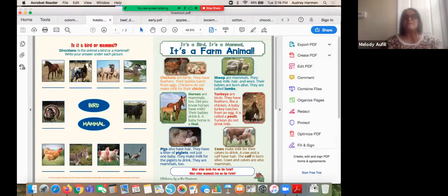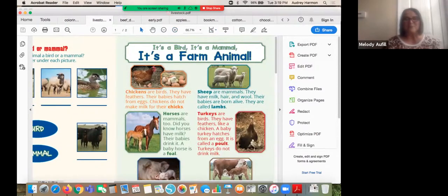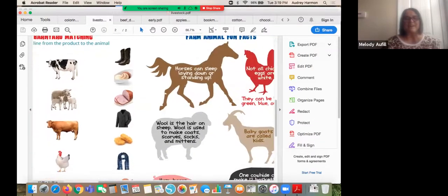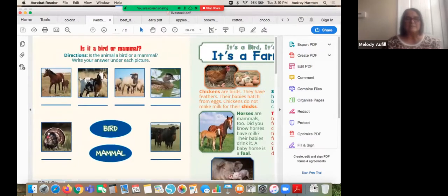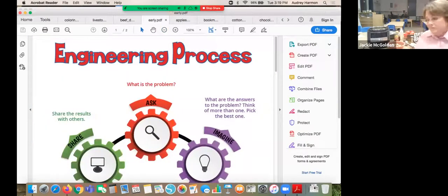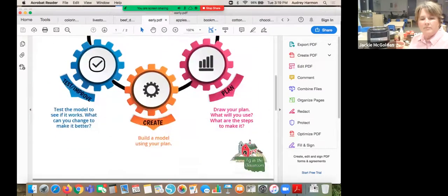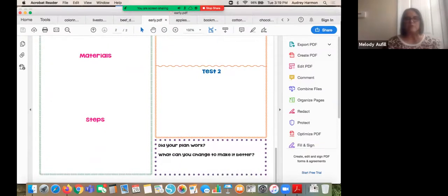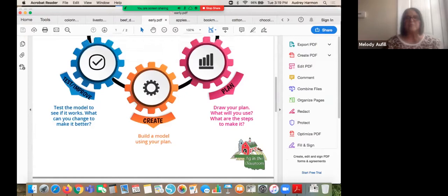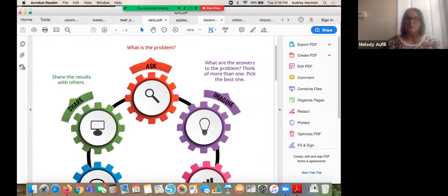This is also a great teaching tool for pre-K, kindergarten, and even some first grade classrooms. For second and third grade it's full of information for building background knowledge. We also have a math page. There's a favorite new reader with barnyard matching — is it a bird, is it a mammal, is it a farm animal? We hope you'll like that. There's also the engineering process for early childhood — we simplified the language and kept the symbols exactly the same. The process is the same whether you're doing it with a pre-K child or a high school student, but we made the graphic friendlier so they understand it's a circular process.